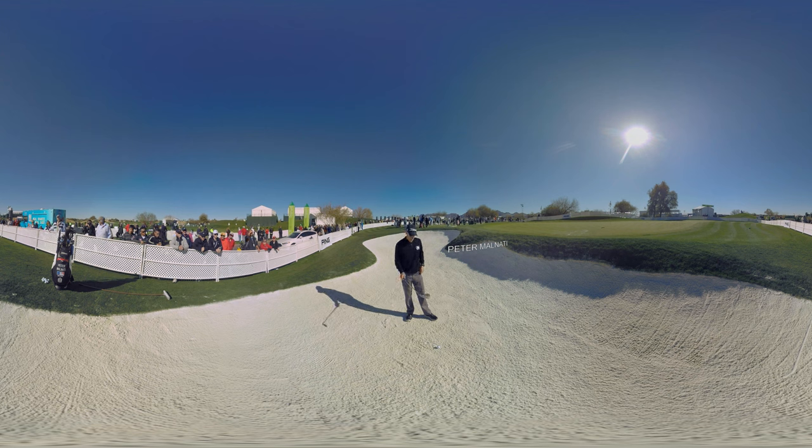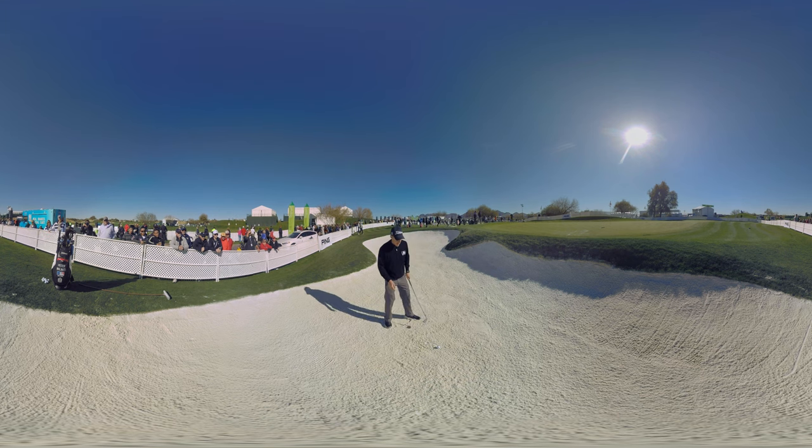All right, buddy. I know you don't get to practice every day like me, but I've seen your game out of the sand and you're making it way harder than it needs to be. There's no reason that you can't get out of the sand in one shot every time. Let me show you a little tip that I think works really well.